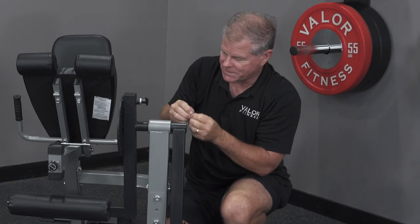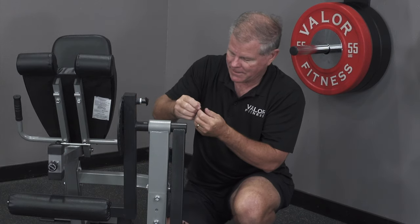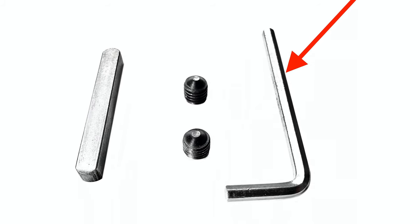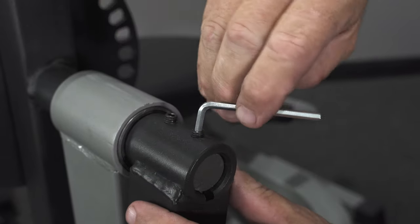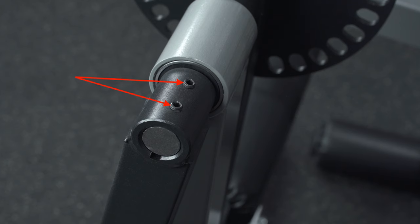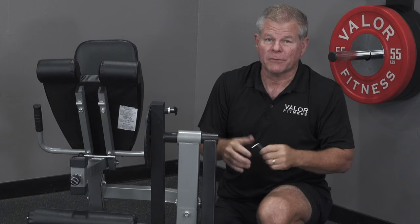Now come the two little nuts that hold this together. I'll put these right here and right here. The allen wrench is provided — I'll tighten this down. Tighten it down. Okay, everyone's in place and tight.